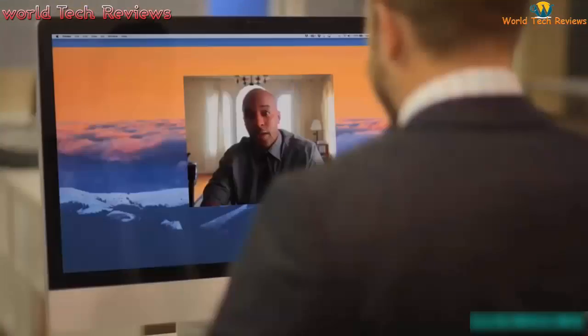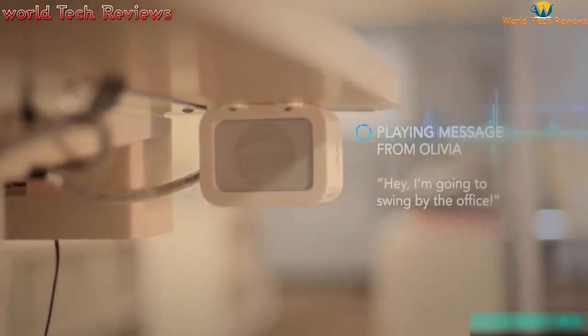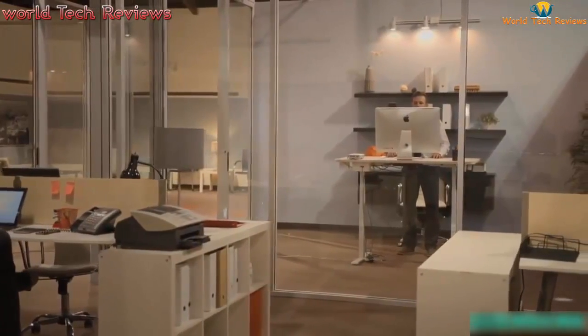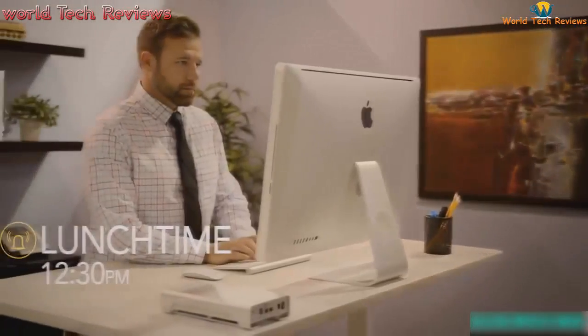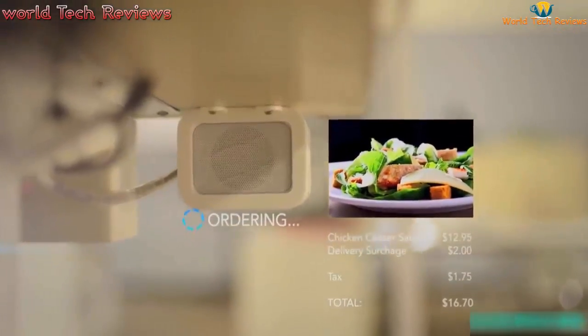Taylor notifies you of scheduled calls and plays back messages from contacts. Taylor can also place food orders, even remembering your favorite meals — for example, suggesting the chicken Caesar salad at lunch time. Taylor can also play your favorite playlists via HD speakers.